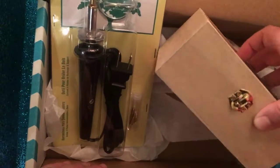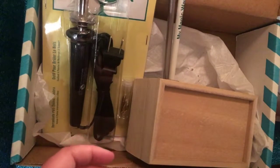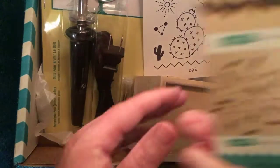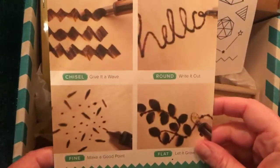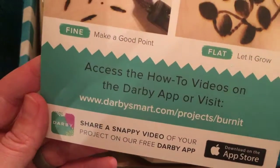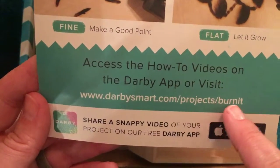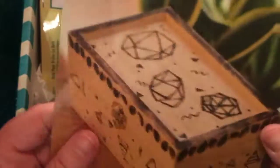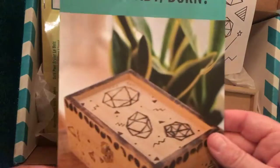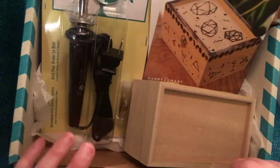So with Darby Smart I've got the wood burning tool, the trinket box, pencils to trace the image I want to put on the box, templates already printed out, and this creativity set. One thing I also like is that this craft is actually online — you can go to darbysmart.com/projects/burn-it and see how it's done. So if you want some guidance and don't want to go willy-nilly, you can watch it there first.